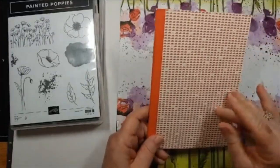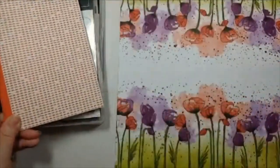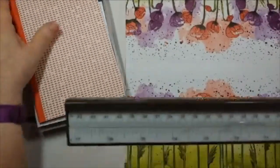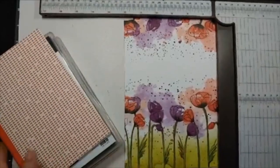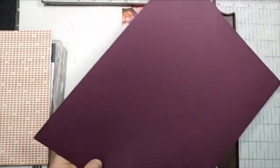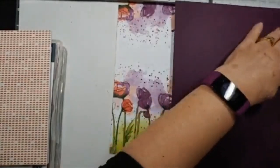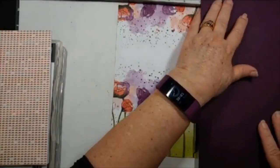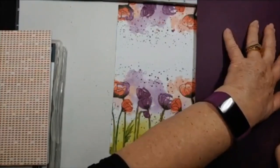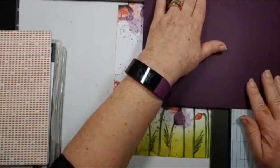I went ahead and measured what my book was — it's basically 7⅛ by, all the way around, 10½. And that's what we're going to cut our cardstock at. The dimensions I want are 7⅛ by 10½. Since this is 8½, it's a no-brainer — I would do my 7⅛ from that side. So 7⅛ should be right there, and then 10½ this way.